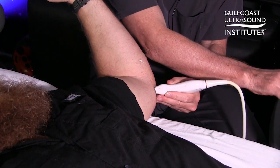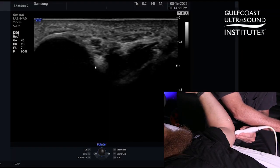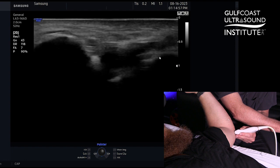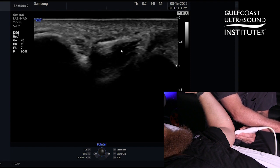We'll see those bony acoustic landmarks here. Over here is the medial epicondyle, and this is the olecranon to this side. You can see the ulnar nerve there and the medial triceps muscle there.